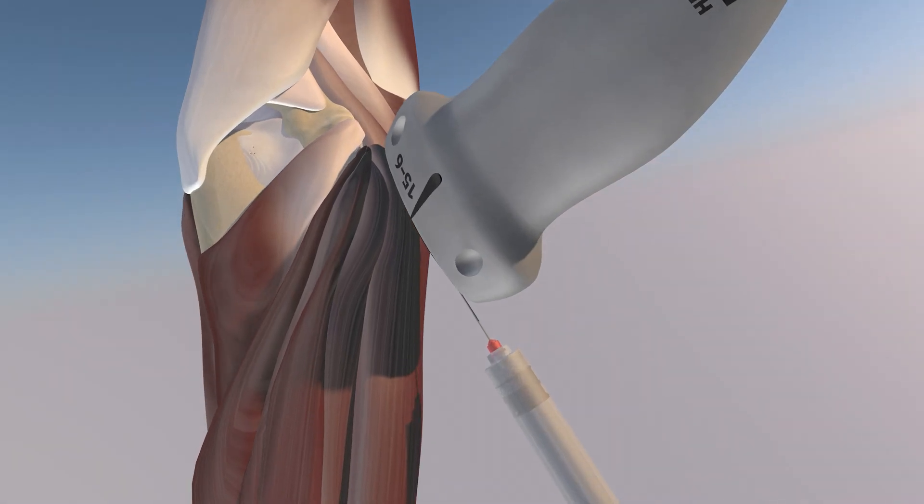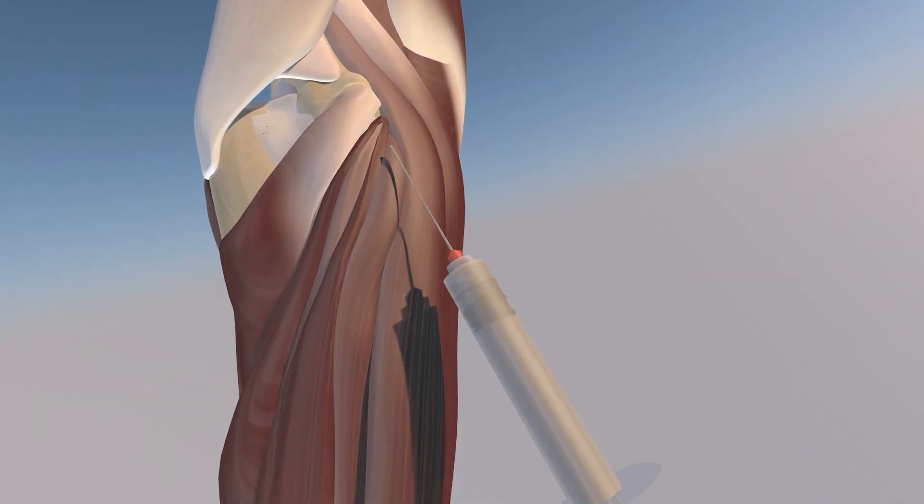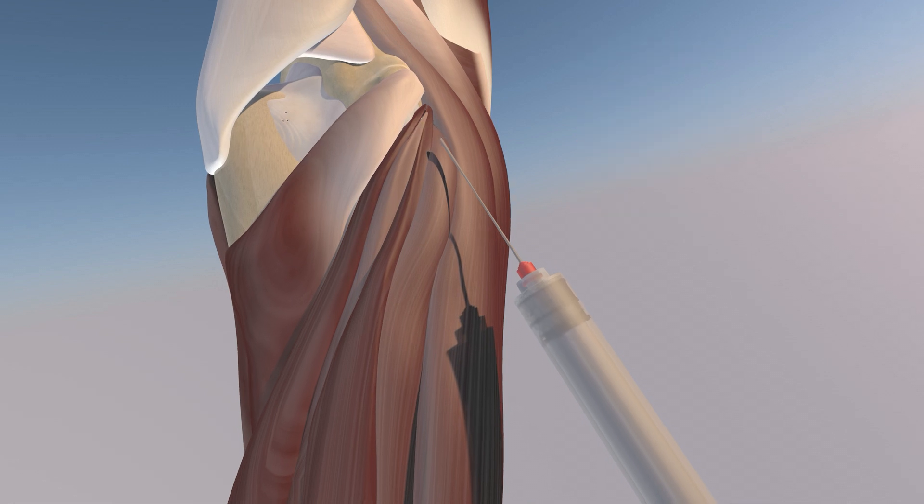Here we're going to show a model of this ultrasound-guided cortisone injection over the common extensor tendon. We're just trying to get the injectate just superficial to the tendon, which you can see here — the injectate coming out of the needle — just superficial essentially to the extensor carpi radialis brevis tendon and the common extensor tendon in general.